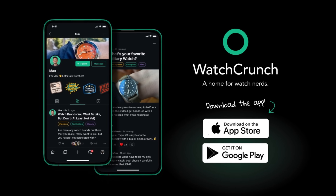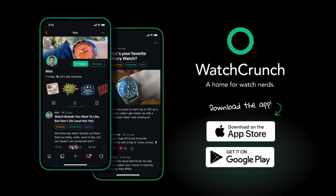Hey guys, I'm Max, and this is Watch Crunch. It's getting harder and harder to have real discussions on the internet anymore. Nuanced conversations have been replaced with hot takes and hashtags. That's why we created the Watch Crunch app, a modern discussion platform built from the ground up for talking watches. Come join us — it's free.